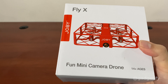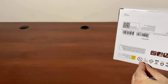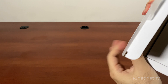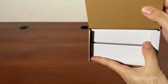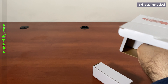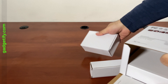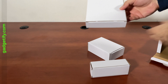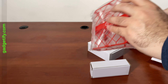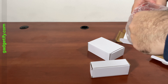It can do 360 flips. Let's see what's inside. Everything is in these three boxes. This is your main drone.